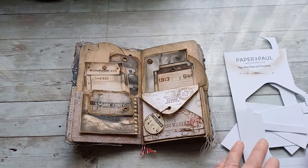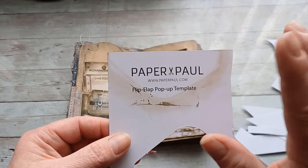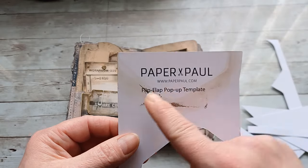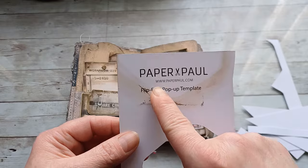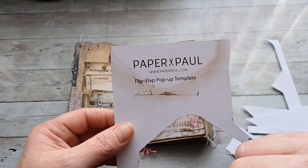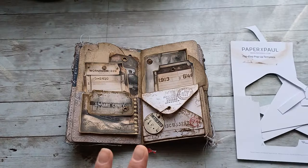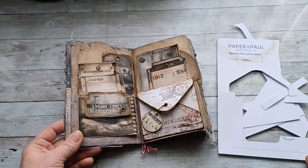And before I go, I'm going to show you how my lovely opening envelope with that beautiful message 'You are amazing' looks in my journal. I added a few grungy tags into the pockets around to make it even more interesting — they go really nicely together. So that's my sharing for today. This was created by Paul — his YouTube channel is called Paper Paul, I will put the link down below. He also has a website. Very, very talented artist. I really love this idea, and thank you so much for the template.